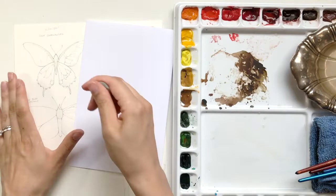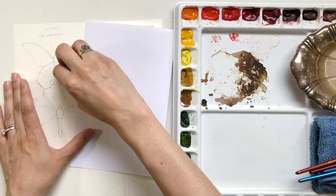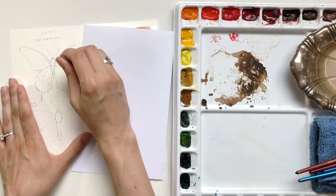Next I'm going to take my kneaded eraser, one of my very favorite drawing tools, and I'm just going to lighten the details that I've illustrated in the butterfly itself. I want it to serve as a guide, but I don't want it to show through the paint. Because watercolor paint is semi-transparent most of the time, I do need to make sure that I'm lightening that overall.